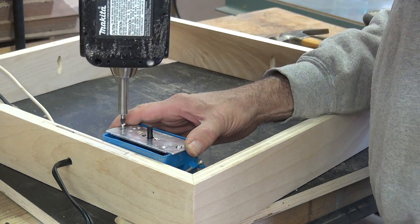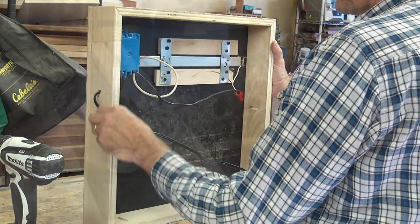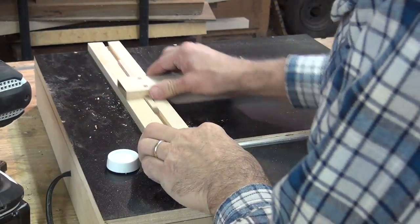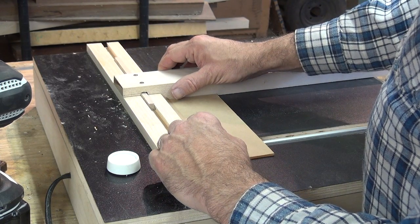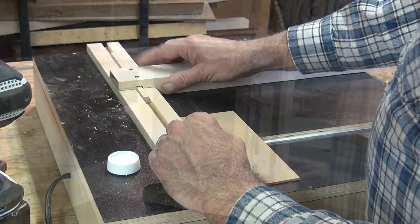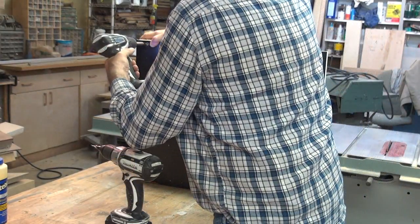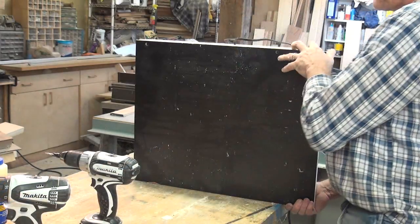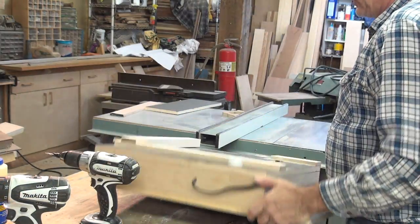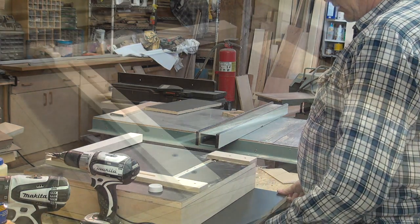I use a dimmer switch to control the amount of heat I need. The fence is made with a dovetail groove in it to keep the fence parallel with the heating element. The bottom of the box extends past the front, which gives me a 90-degree bending surface.